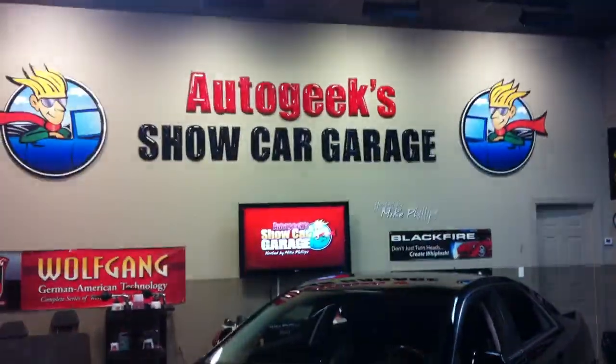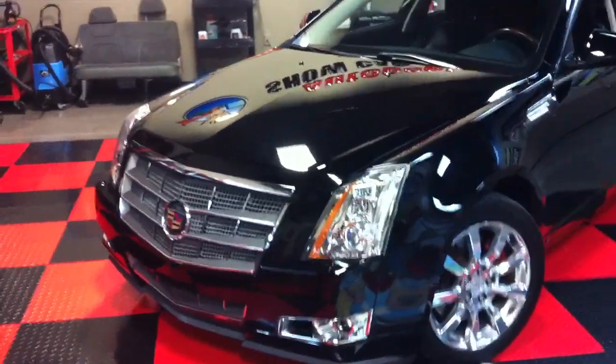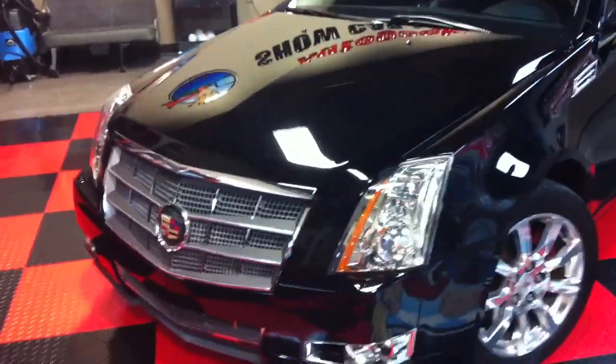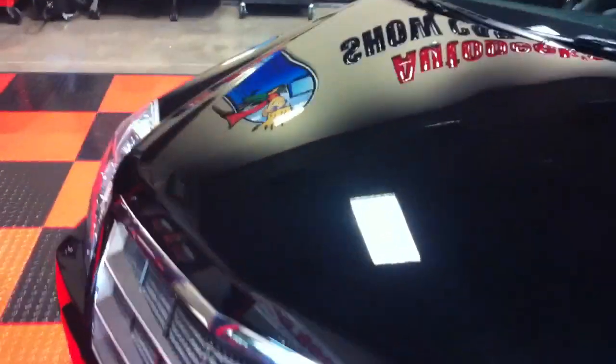Mike Phillips down here at AutoGeek Show Car Garage. This is a 2008 Cadillac CTS, and when this thing arrived, this thing was thrashed. Thrashed and trashed. The whole car looked like someone took an SOS pad to it.